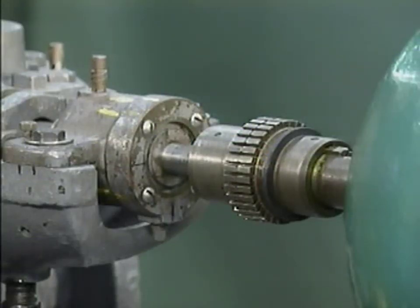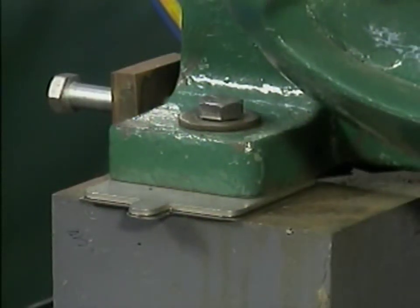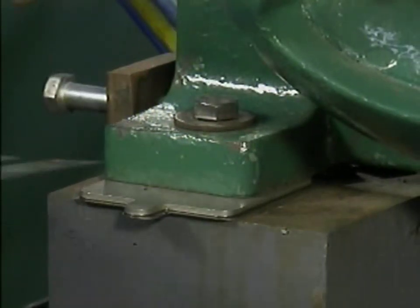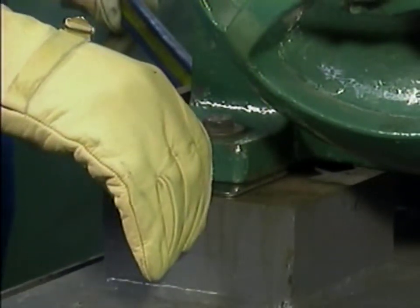Disconnecting the pump from its motor involves disassembling the coupling that joins the pump shaft to the motor shaft. The next step is to unbolt the motor from the bed plate and swing it out of the way. If there are shims under the motor's feet, their location should be noted. Shims are important to the proper alignment of the pump and motor, and they must be put back in place correctly when the components are reconnected.